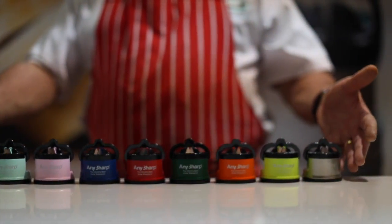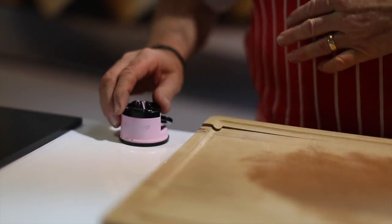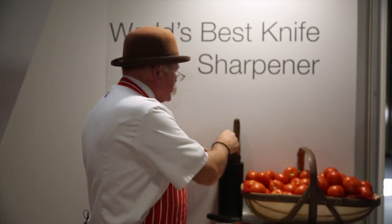Hello there. I'd like to introduce you to the Any Sharp Suction Base Knife Sharpener. You stick it down onto your work surface like that — it doesn't move and you don't have to hold it. All you need to do is take your knife, any steel bladed knife, just make sure that it's clean and dry.